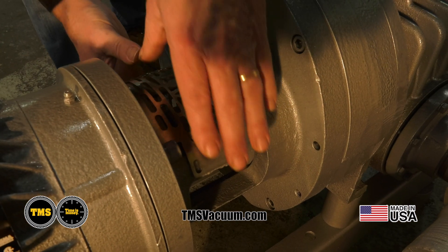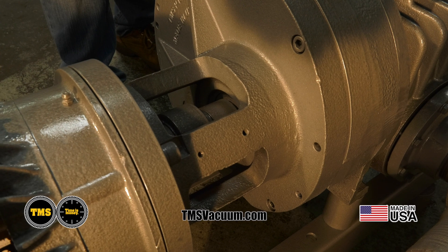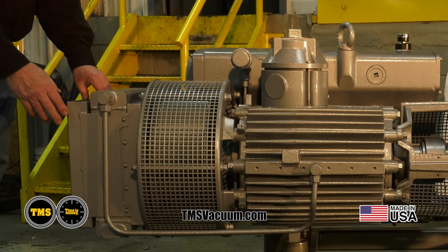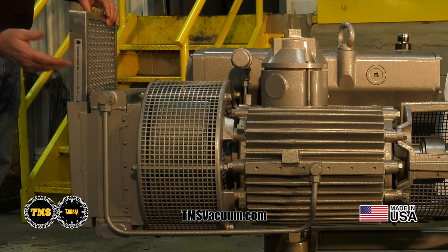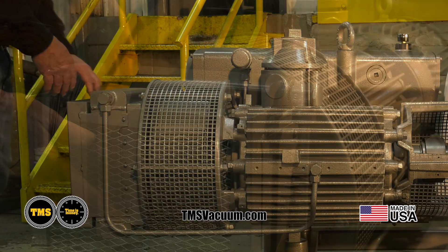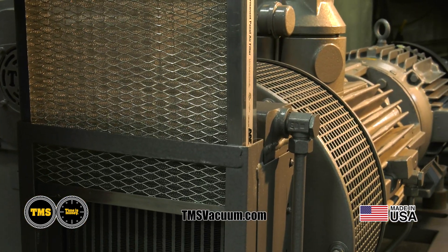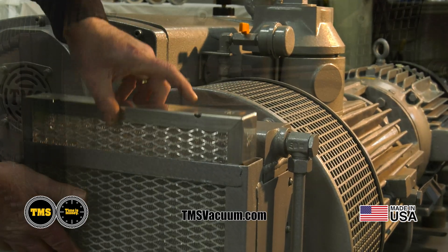This coupling is also available in some of our smaller pump line and with our rotary lobe boosters. TMS utilizes a pre-filter in front of the oil cooler to aid in the prevention of contaminants entering the oil cooler, which limits the cooler's ability to maintain the proper temperature. The pre-filter is made from a washable metal material, able to be cleaned and reused for an extended period of time.